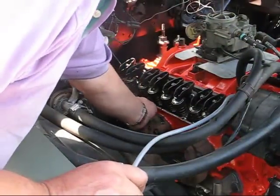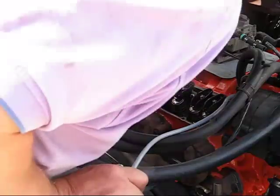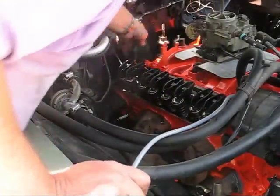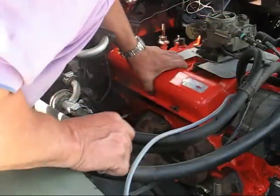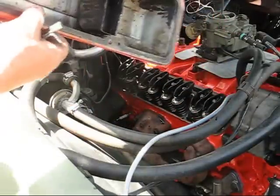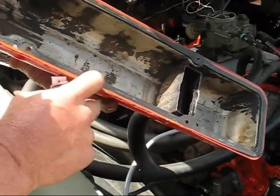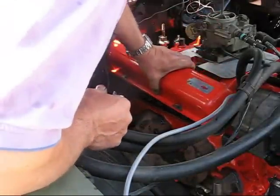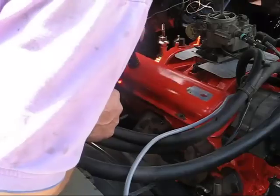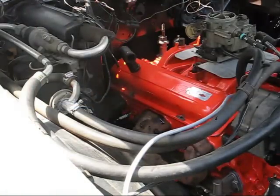We're going to put the valve cover back on. Remember when we did this installation before — we glued the gasket to the valve cover, knowing we'd take it off again. Well, this will probably not be the last time. So we'll button this up and we'll be ready to go.